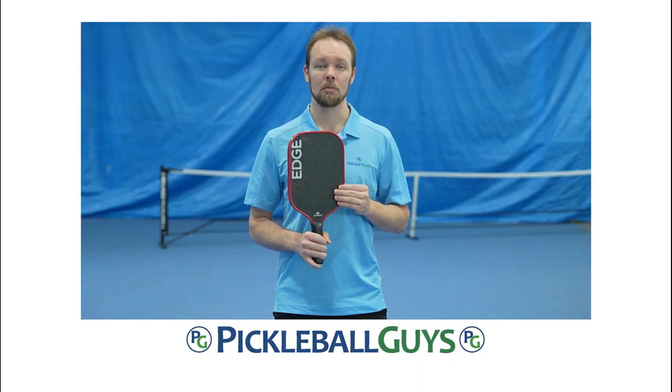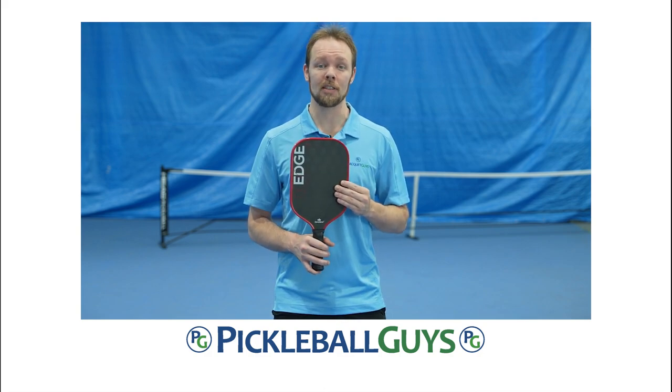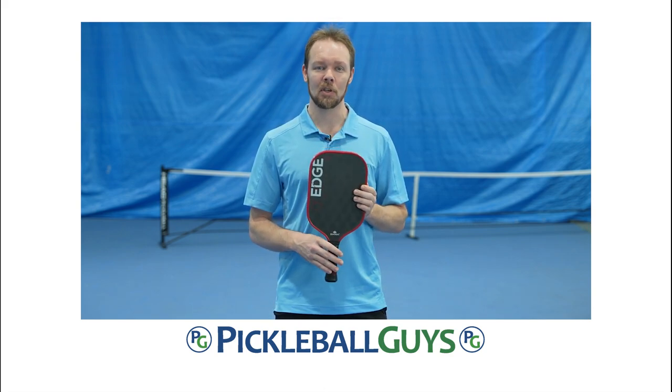Thank you for watching. Please let us know in the comments if you have any questions or if there are any other products you would like to see us review in the future. The Diadem Edge 18K is available at pickleballguys.ca — come check us out.